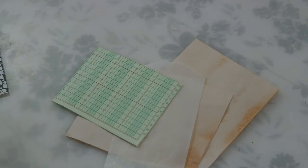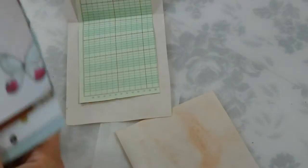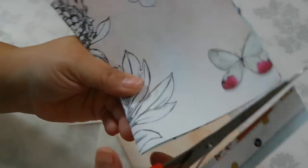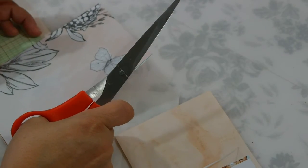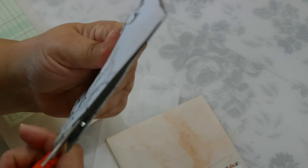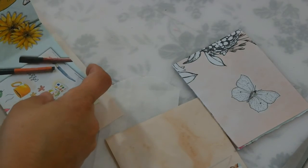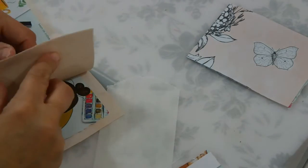Now I have some avocado-dyed paper, some graph paper, and I'm going to use Daphne's Diary. You don't want to make it too thick, because you want it to fit either in a pocket or a pouch. We have to cut it off here. I can half it — that might be good — and I can get two pages. I'll put that there. And then I'm going to put the avocado-dyed paper, and turn this so when you open it up you'll see the butterflies.